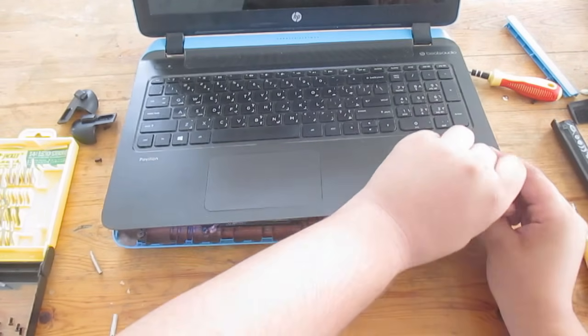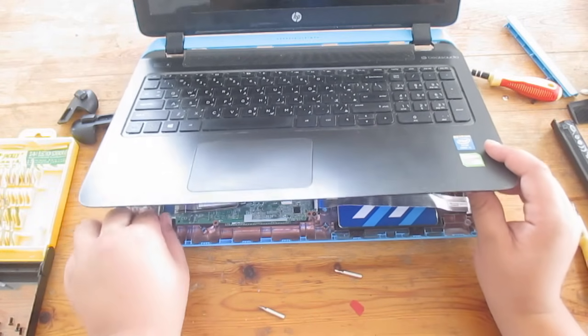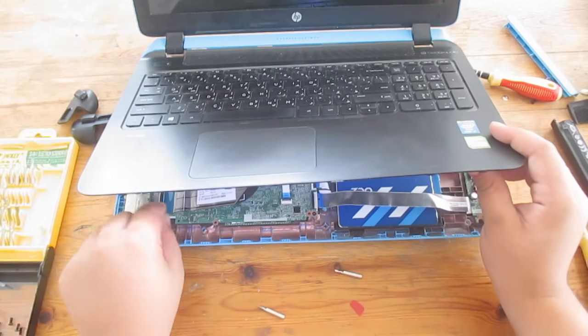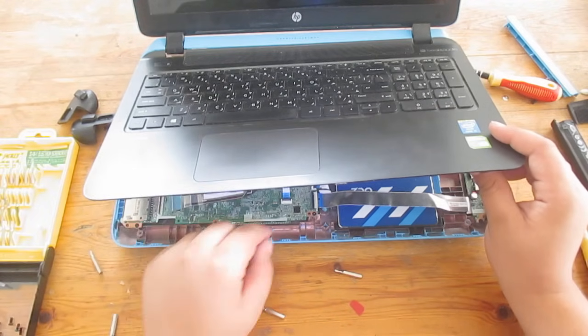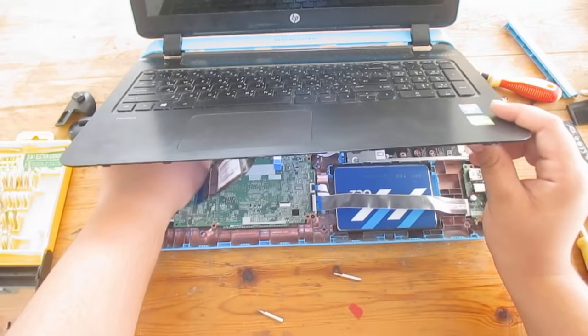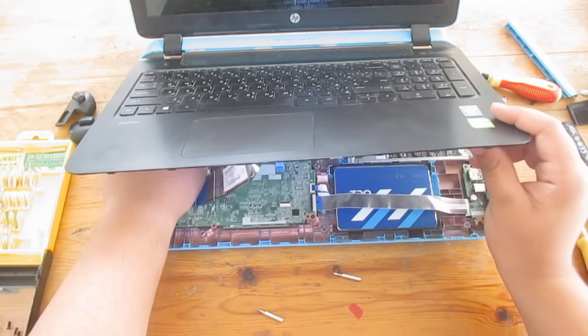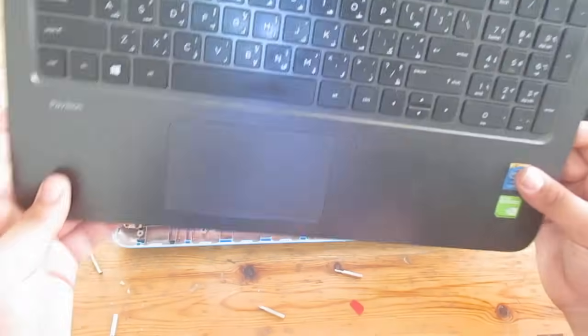Don't pull it out completely — there are some ribbon cables below. Slowly insert your hand, remove the small lid, and pull the cable. Do the same for the other cables; there should be three: one for the power button, one for the keyboard, and one for the mouse keys. Remove them and you should be able to lift the lid off.